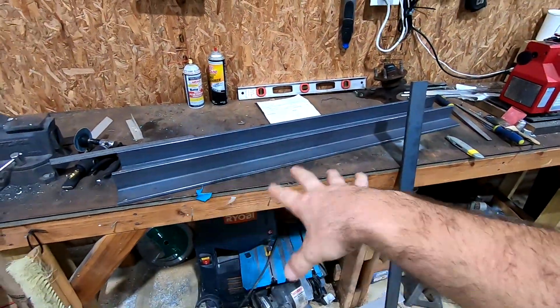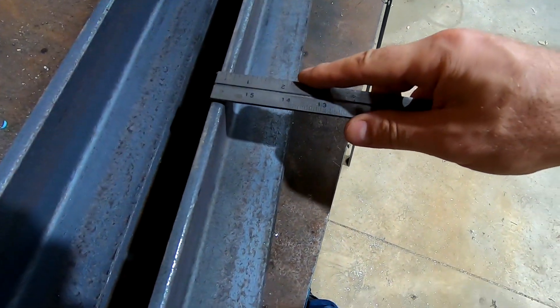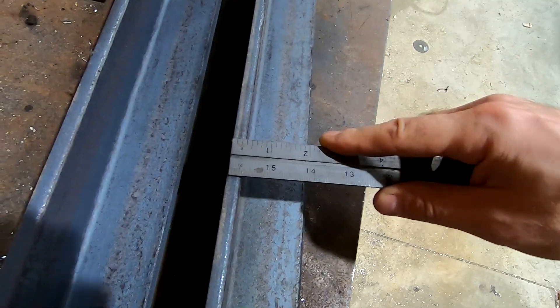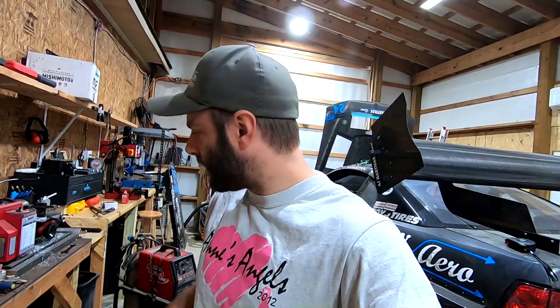If you look at how thick it is — that is three-eighths of an inch. I thought I was ordering three-sixteenths. Not a huge deal; any holes I need to drill will just take a little bit longer, but the whole goal is adding weight so it's not a big deal that the frame is more heavy duty anyway.